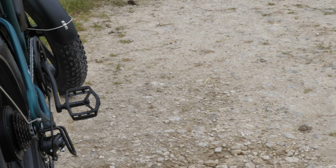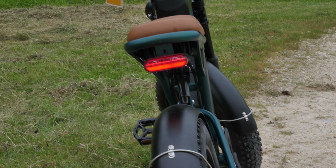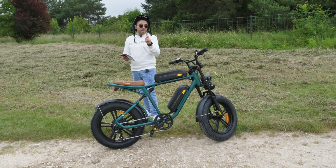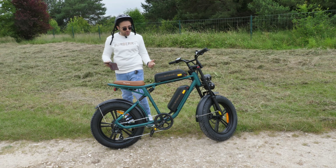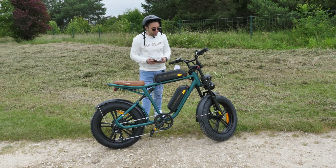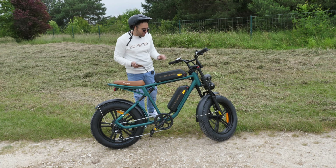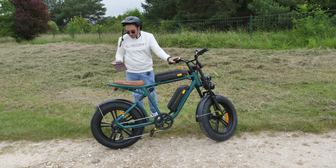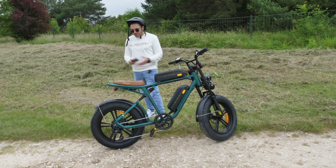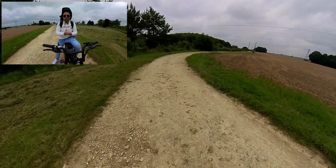This bike comes from NJUI — it's written right on it. If you're interested, there's a link in the description. Regarding price: it's €1,400 for the dual-battery version. That's the price. Also worth mentioning — there's a horn, which is decent, a bit loud but not like a train horn.